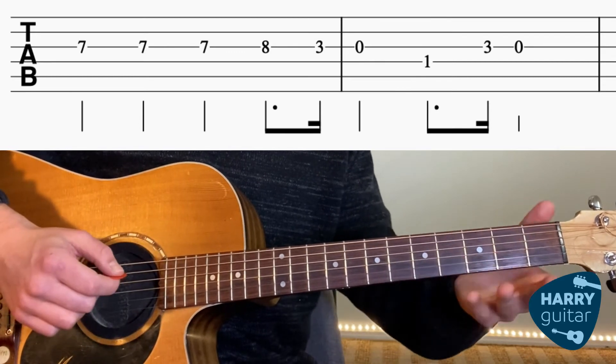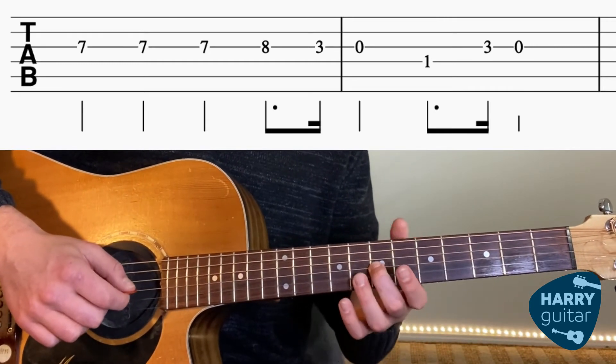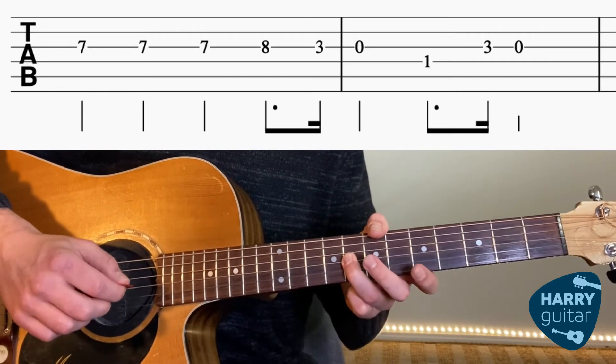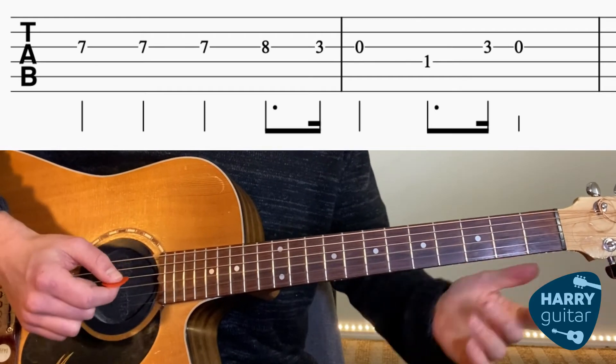And then finish with another 1-3-0. So again, that bit: we had three 7ths on the G string, to 8, to 3-0 on the G string, then 1-3-0 like before.